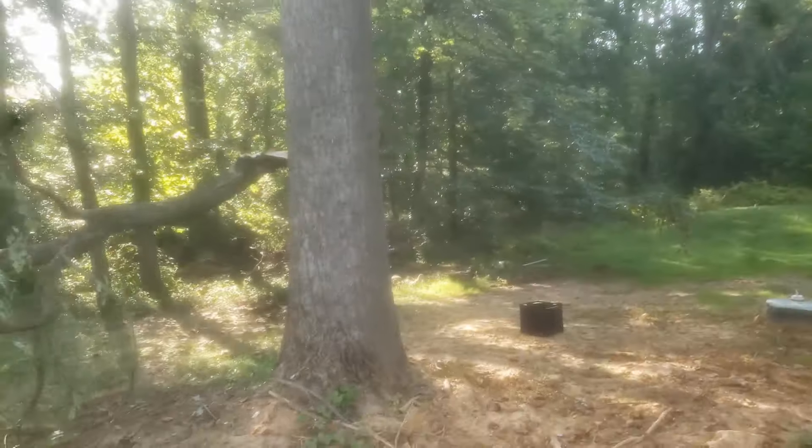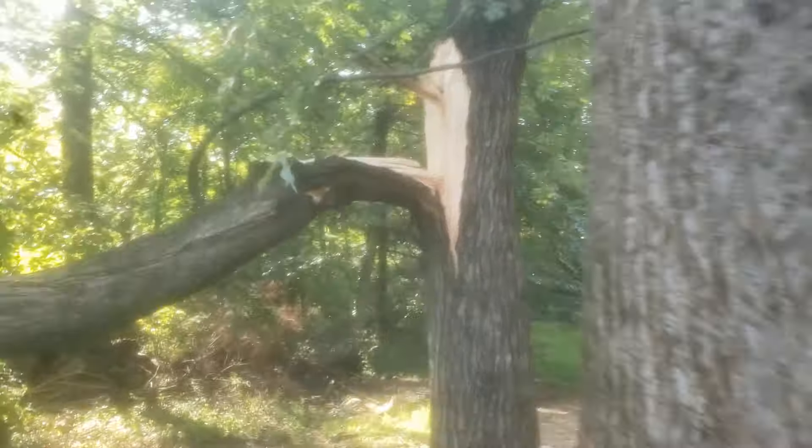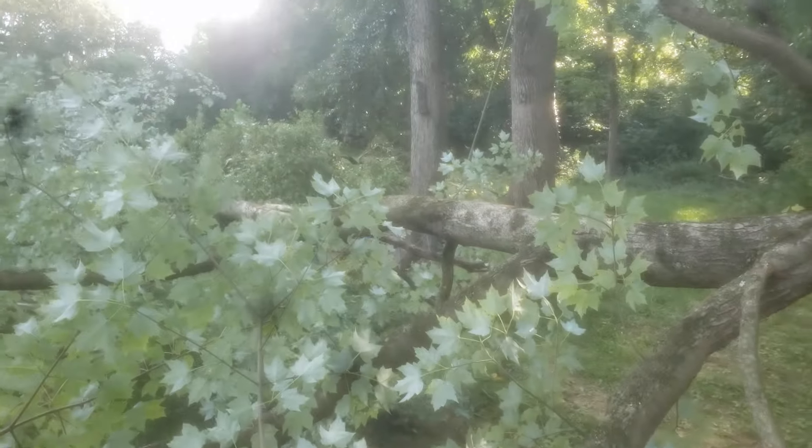I've used the technique successfully many times — it's rare, but over the years, plenty of times — where you just use the skid loader and you just rip it to the ground. That's called tree work. What do you guys think?